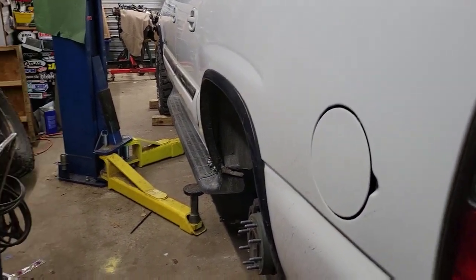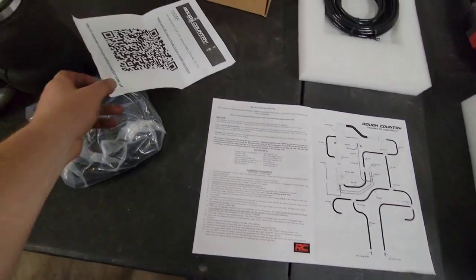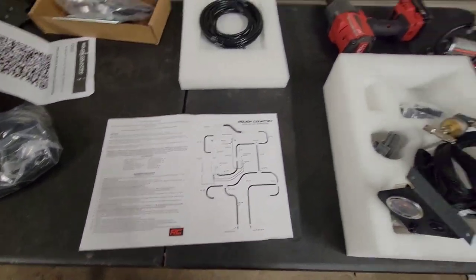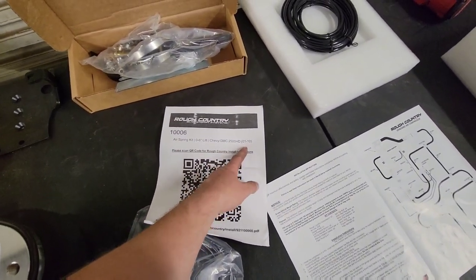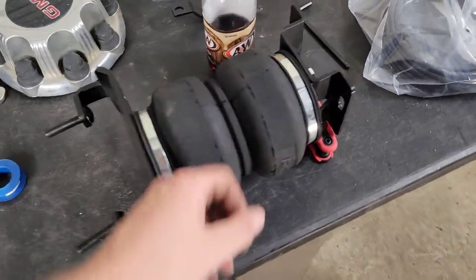They don't make the heavy-duty bags for these trucks anymore — they're discontinued. They make like the little kit, so I'm going to see if I can make the truck edition work. I've seen other people make these work. It's got pretty good step-by-step directions downloaded on my phone. The estimated install time is two and a half hours — but since it's me and it's not supposed to go on this truck, it's probably going to take like seven days. Here we go.